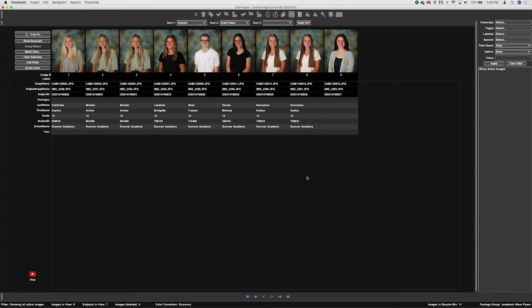The last thing to do is use the post-shoot scan method to scan in package information for these subjects.